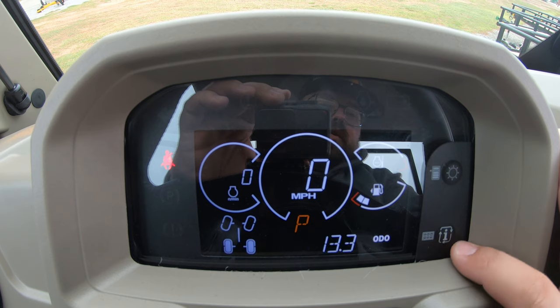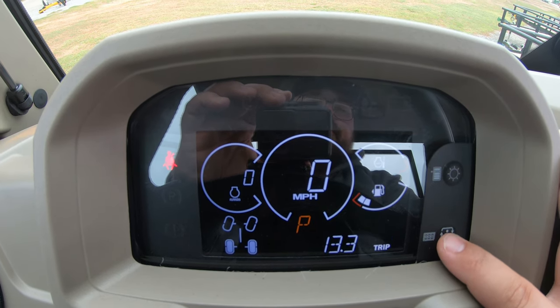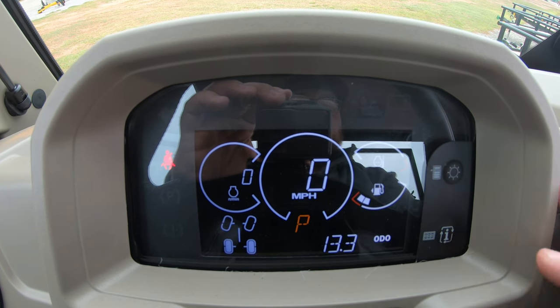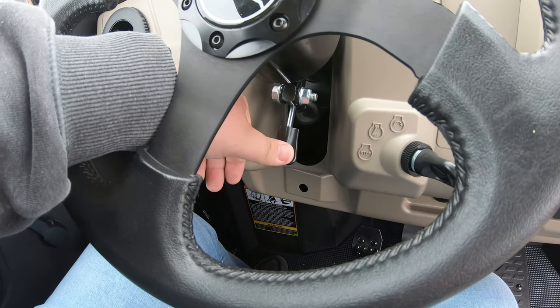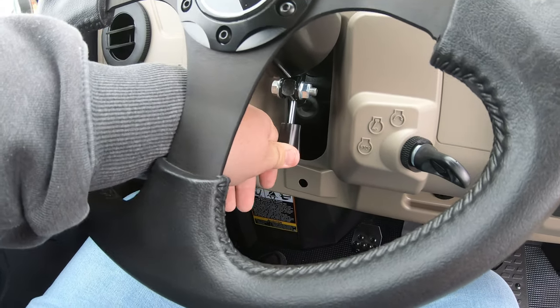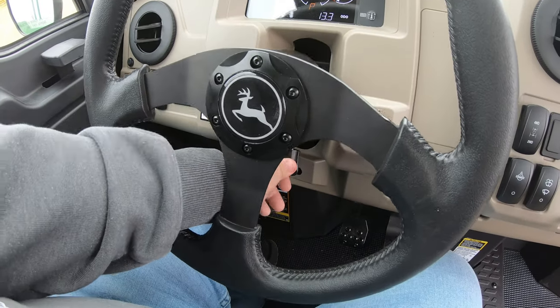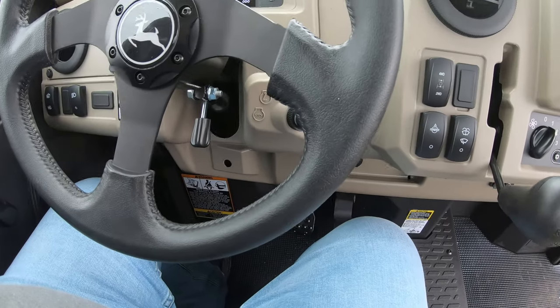You're also going to have an info button where you can change from your odometer to your trip to your hour meter and back to your odometer. This is also going to have an adjustable steering column — push a button in and pull down on the steering wheel to get it in the position that's comfortable for whoever is driving the machine.